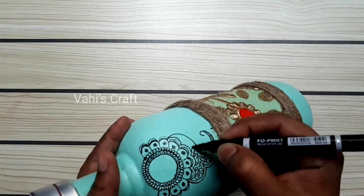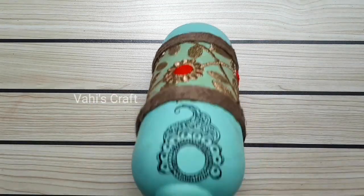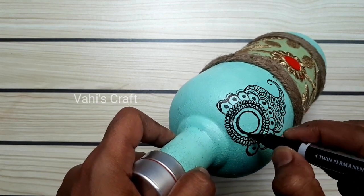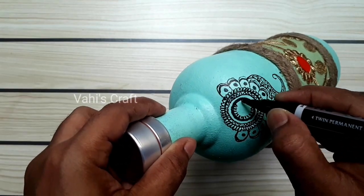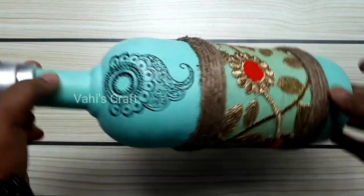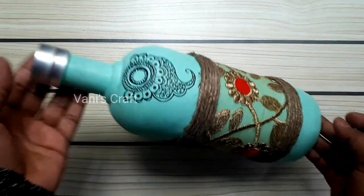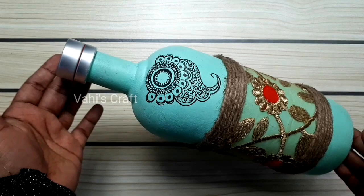Let's take a look at the same bottle and make it a simple decoration. Let's try this one — we need to do the decoration. I will do the same thing. I will cut the thread to the other side and cut it to the other color.